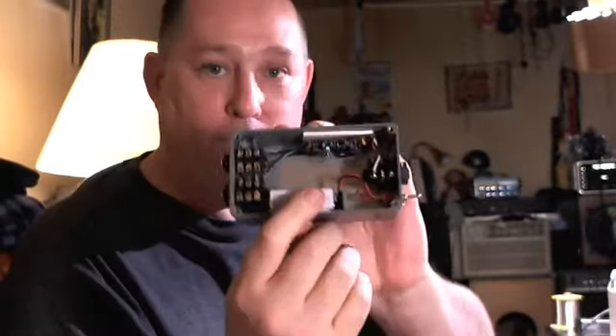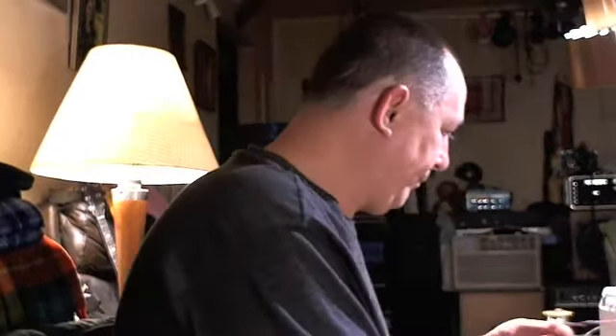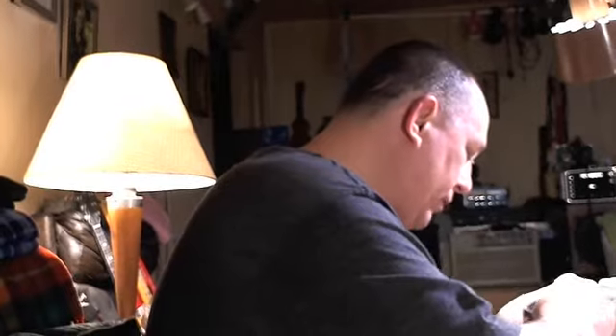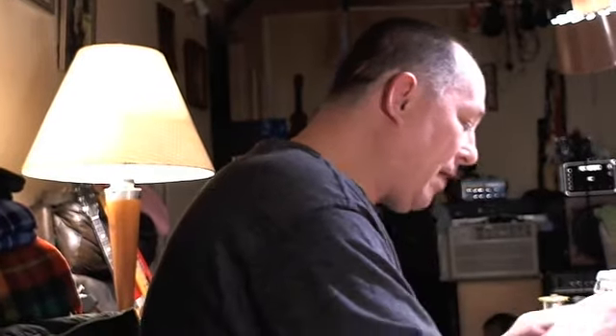There is a 9-volt battery here. You turn the unit on by clicking the switch, but the unit will not power up unless you have a quarter-inch plug on the input. So if you unplug the input jack, it shuts the power off.